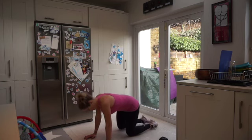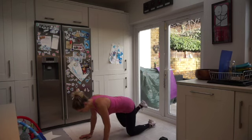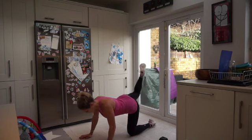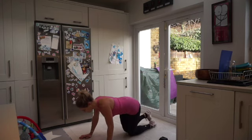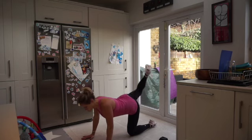Reset again — knees hip-width apart, underneath the hips, nice box, shoulders over the wrists. Kicking that right leg back — let's go. Once again making sure both hips are pointing forward, as if you've got lights on those hips shining forward to the floor. You don't want them going out to the side. We've got 20 seconds to go — over halfway. Kicking it back, squeeze that leg to the back.